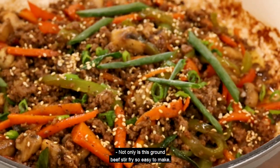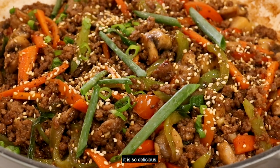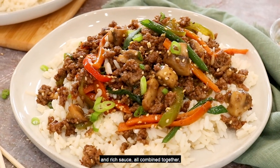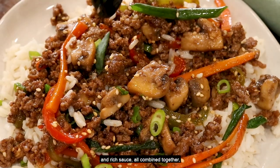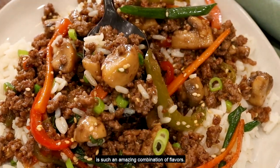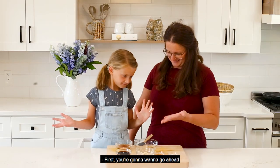Not only is this ground beef stir-fry so easy to make, it is so delicious. The ground beef with the vegetables and rich sauce all combined together is such an amazing combination of flavors. First, you're going to want to go ahead and make the stir-fry sauce.